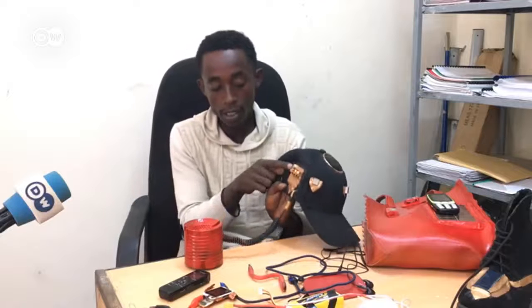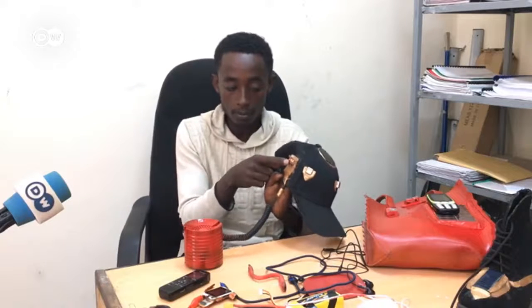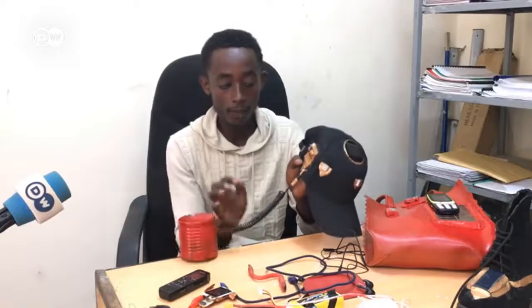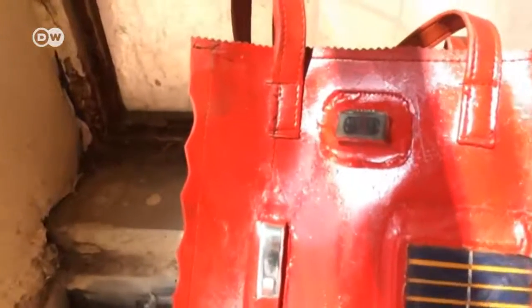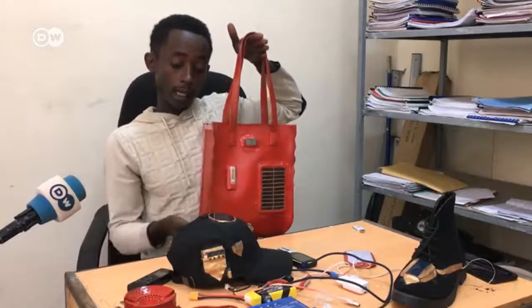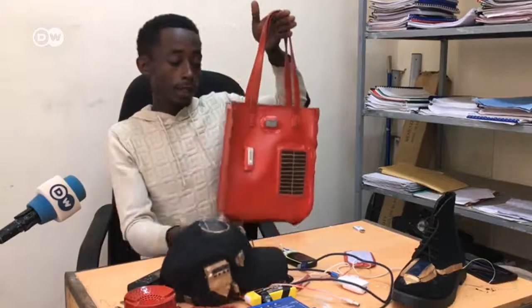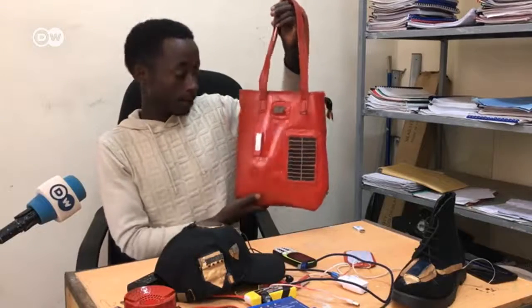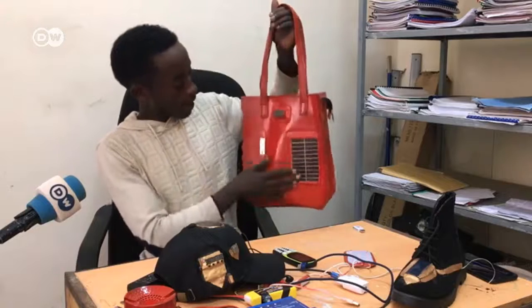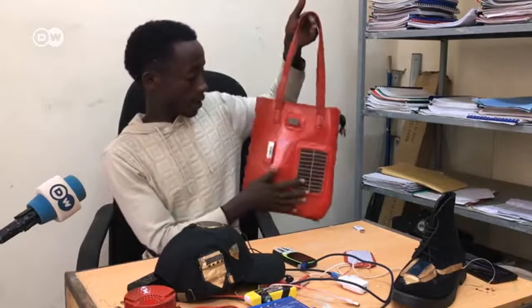The blue shoes device is ready. The video mode is out. The blue shoes device — on the other side, the blue shoes, the new shoes. The green shoes. These shoes are also dirty. The blue shoes. It's easy to use; it can be done with the solution.